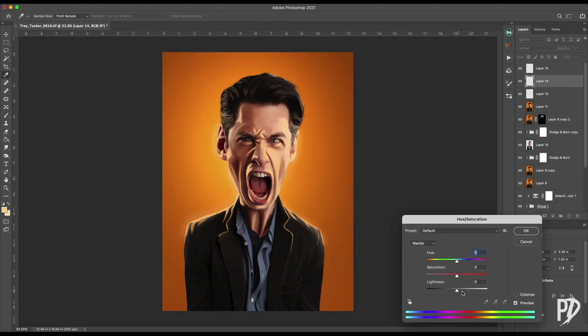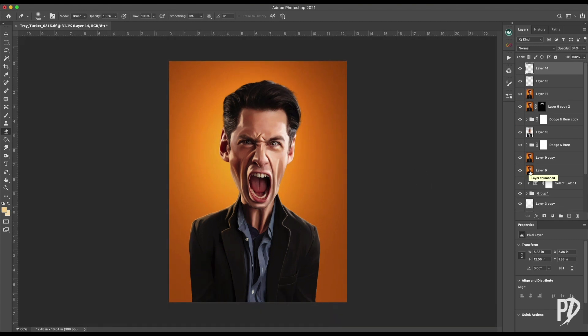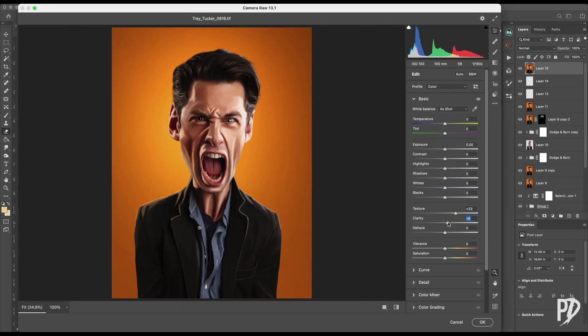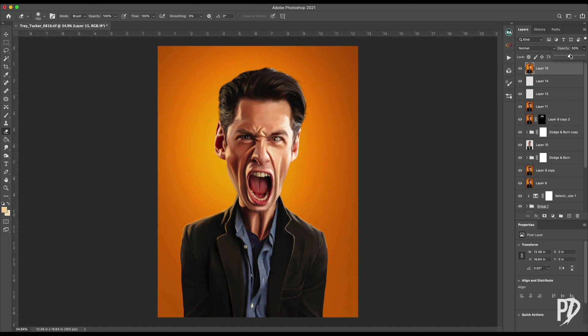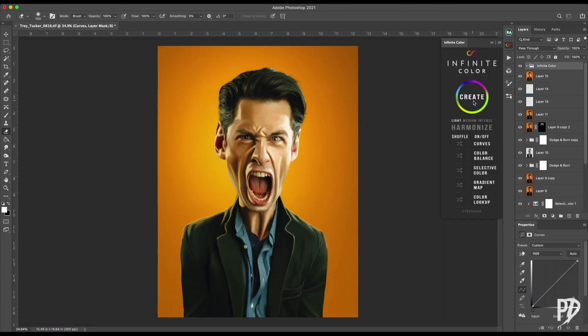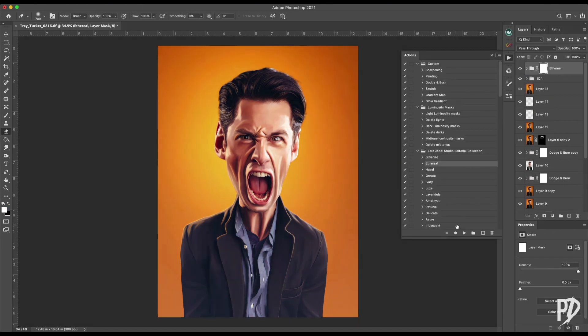It wasn't looking as good on this side with the warm tone, so I ended up using a clipped hue saturation layer to tweak the colors. With that finished I headed into the Camera Raw Filter to add some HDR effects and a little color toning. Afterwards, I did some final color toning using a mixture of the Infinite Color Panel plugin and color lookup tables.